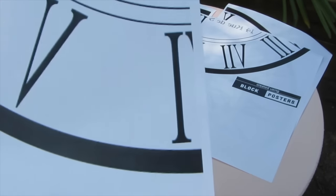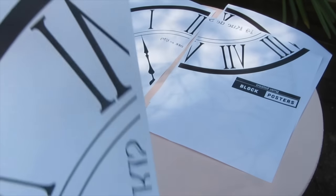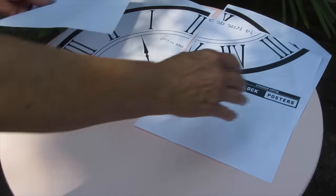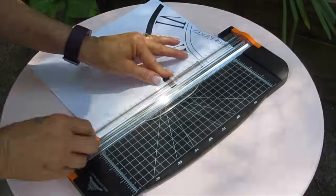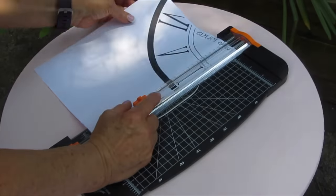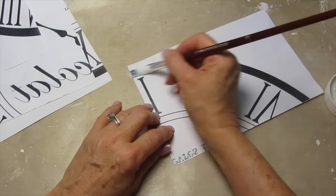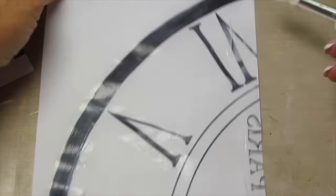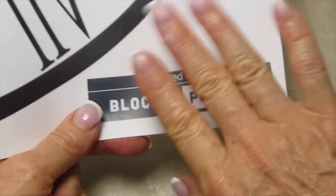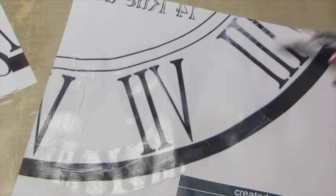So I cut these borders off right here and even along the top there, because I wanted a nice consistent pattern. Then I took a matte gel medium and a thin painter's brush and went over all of my images — you don't have to get this exact, you just need to cover all of the paper. This is going to help us remove the paper later on. So I went over all of my images and put these aside to dry.